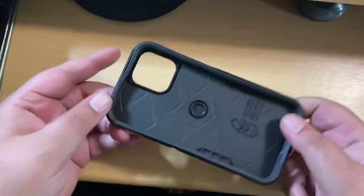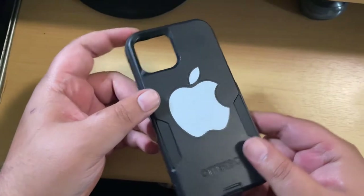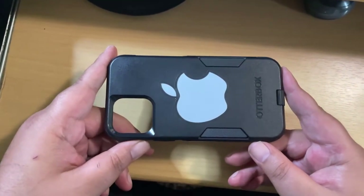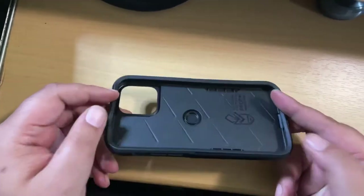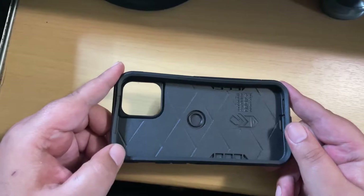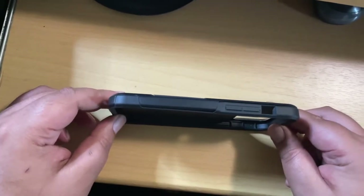This does not come with a screen protector, so I recommend Otterbox Alpha Glass. It's heavy duty, really strong. You can drop it — even awkward ways — and it won't break. I've chipped the Alpha Glass or the Performance Glass a couple times, but it's very, very hard to do so. So I'd say get that.